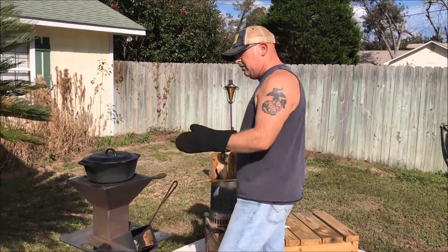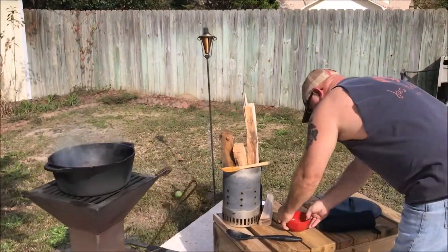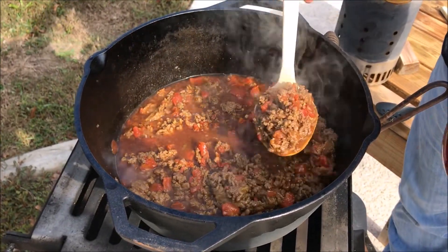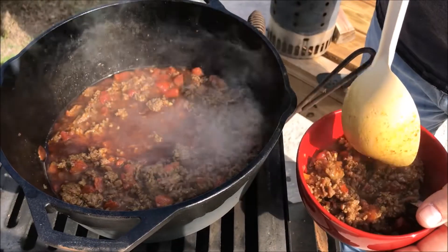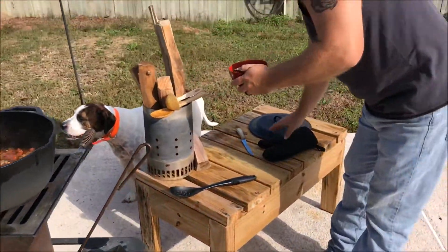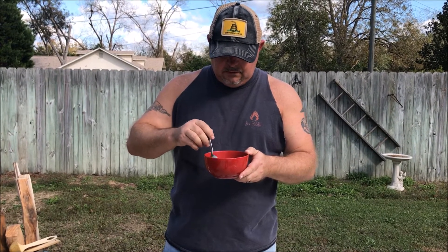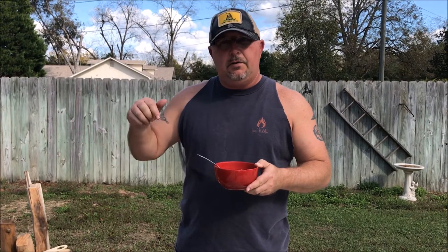This chili is ready, so now we're fixing to take a taste test and wind this up. Got a good ladle here — it looks like good chili, probably with a little spice to it. The Watchman's Stove did great today. While I let it cool, I'll figure out the macros if you're interested and I'll put it in the description box below.